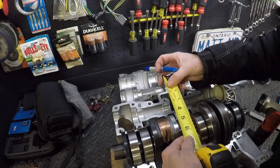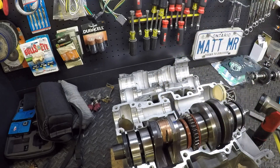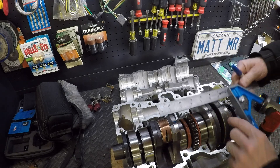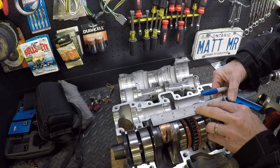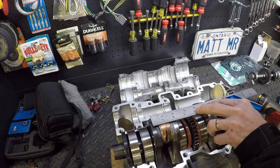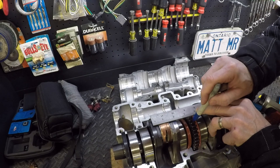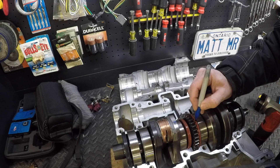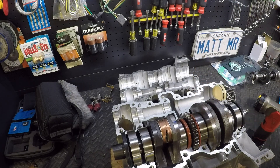Take a marker and mark 13/16ths right there. Now take my square, put it right against the weight on this side, aligning up with the mark we just put there. If you look straight down from here to the middle — I'll just put a mark here — that's where your counterbalance goes.